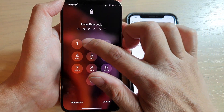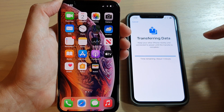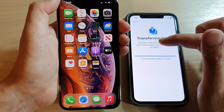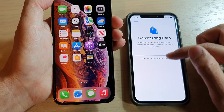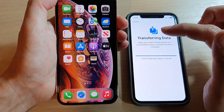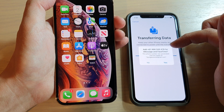Now I'm going to sign in. We have successfully transferred the data over. On my old iPhone, it's still saying 'Transferring Data' — it could be a bug or something, because the new iPhone has already finished setting up, but over here it still says transferring data.